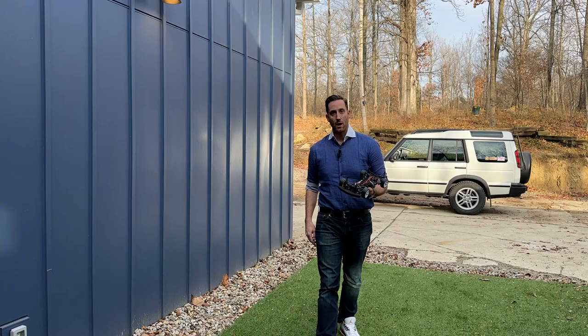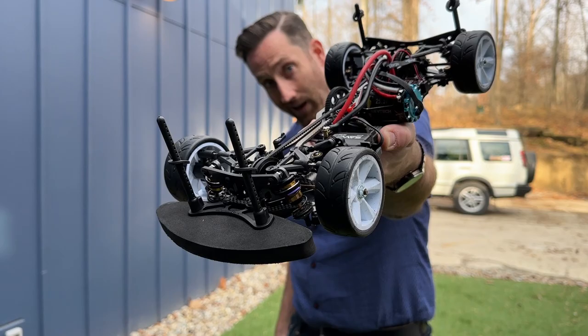Hello, I'm Rob and welcome to QuietRC. Today we're going to talk about my Schumacher MI8 build and how I broke it.